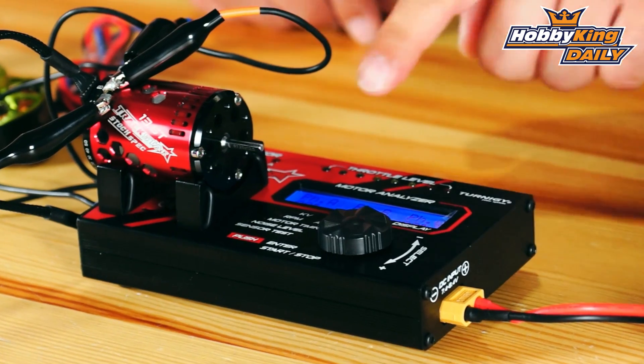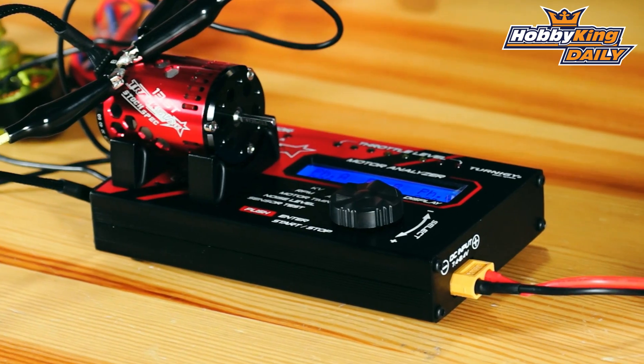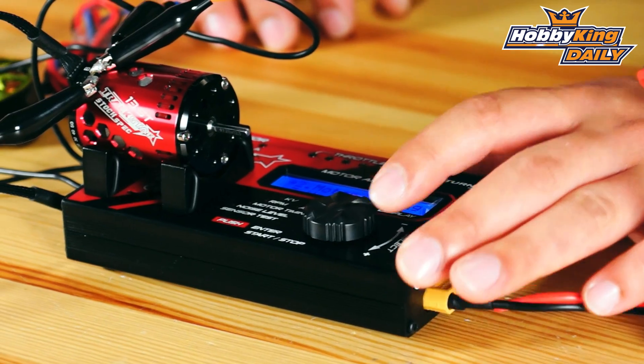It gives you results here and it gives you your phasing of your A, B, and C. In that way you can check your motor timing and adjust it as per what you want when you are tuning your motor. Then you just roll the button to change it back to the start menu.